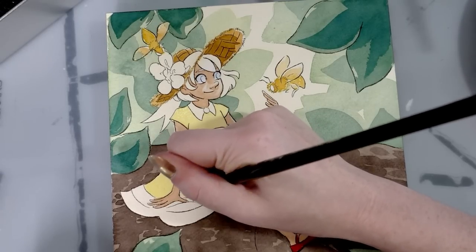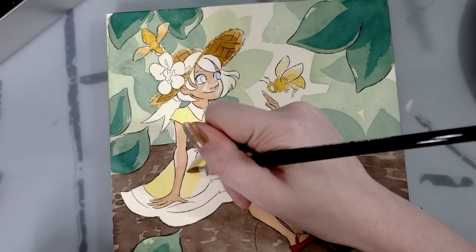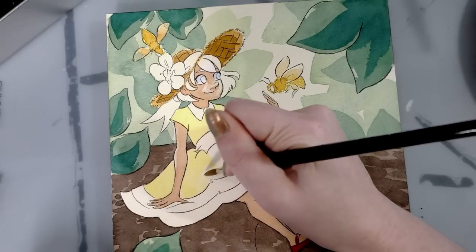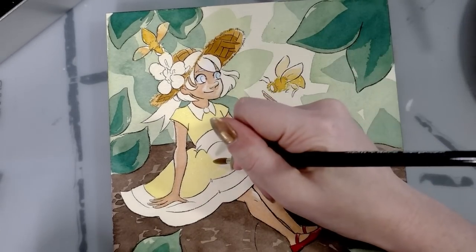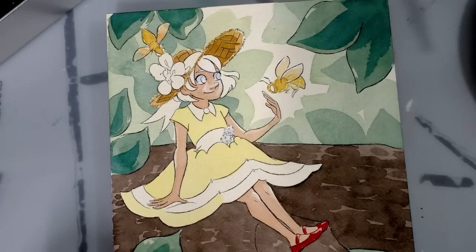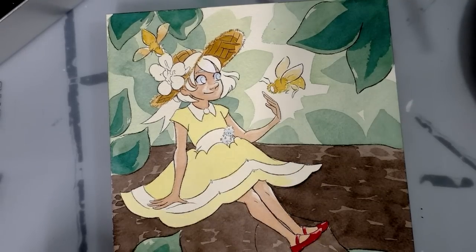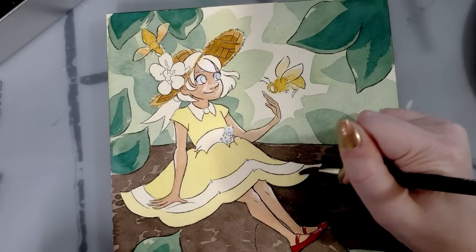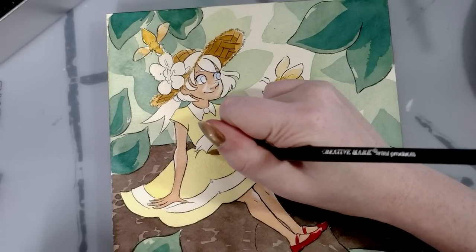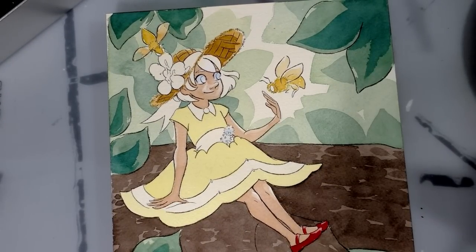I kind of vacillate between thinking it's a warm yellow and a cool yellow — the more watered down it is, the cooler it feels; when slightly more saturated it feels warmer. It is a very cheerful color. I'm still deciding what color to make the bow in her hair. I kind of wanted to match her shoes so they're not the only red thing she's wearing, but then the outfit might feel less coordinated. We'll do it one step at a time — for right now we're doing her dress.